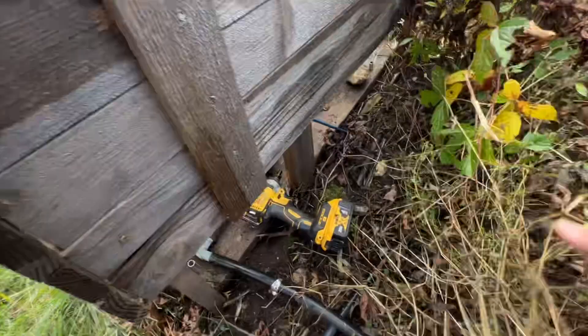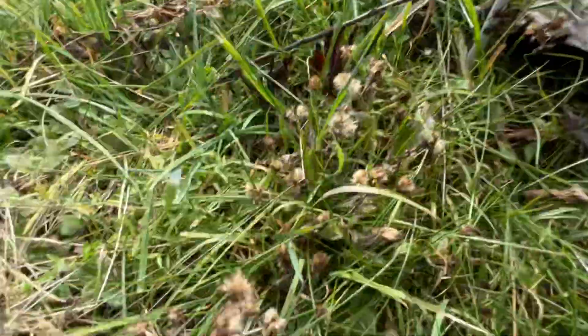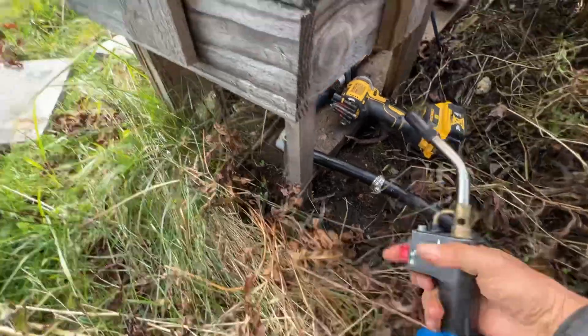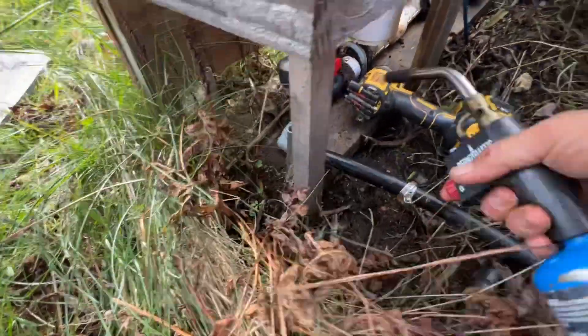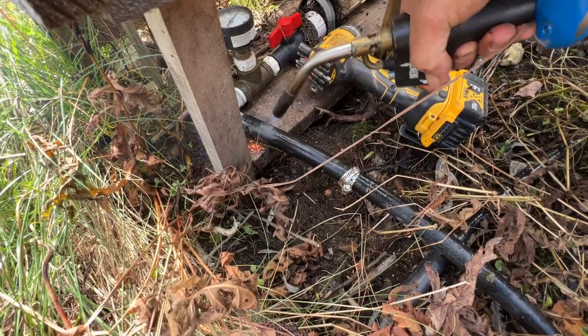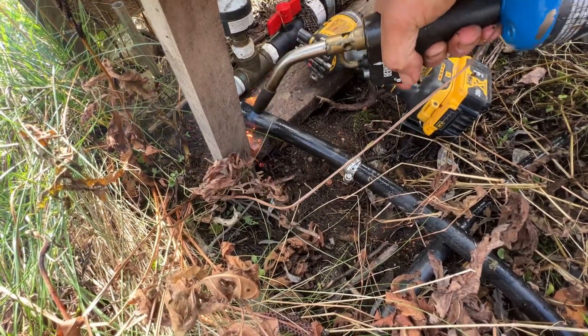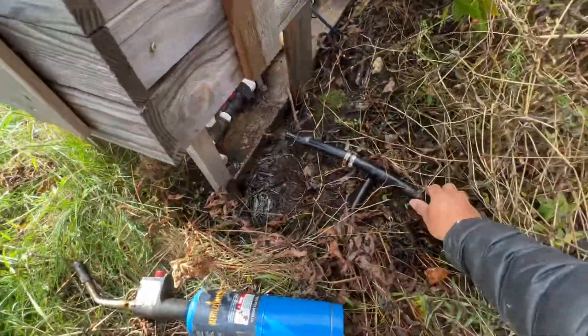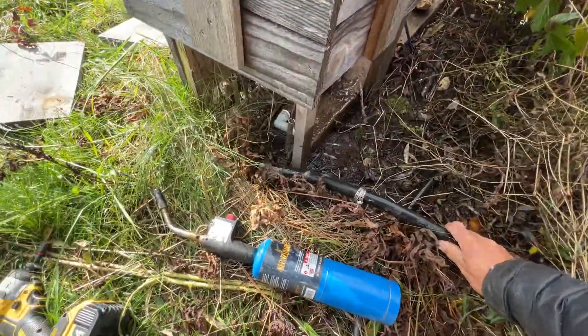But for right now I don't have tubing cutters, so I'll just use this. I may have to drop the camera for a second. I'm just going to pull this apart. It came right out — popped out on its own. Just by softening the plastic right there.